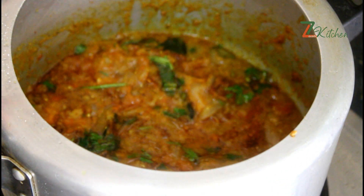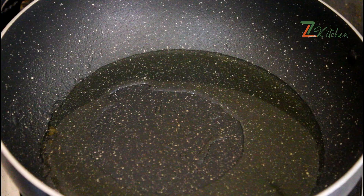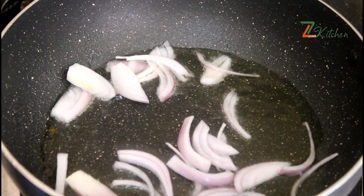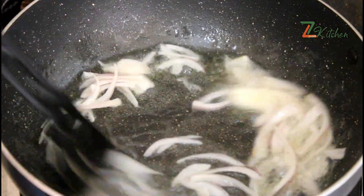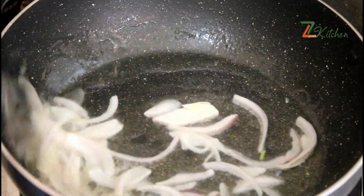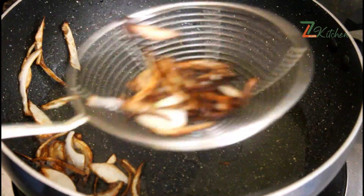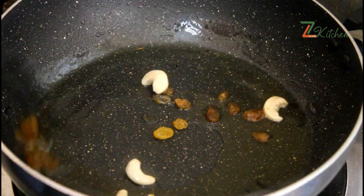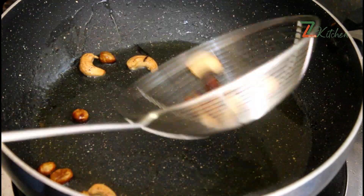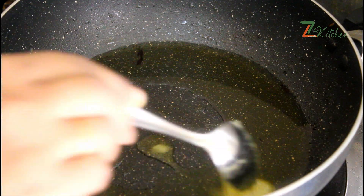We will add the masala in the pan. Add a little bit of lime — about 2-3 tablespoons of oil and 1-2 tablespoons of lime. Add a brown color of lime. Add a little bit of cashew and kismis. Add one tablespoon of ghee.